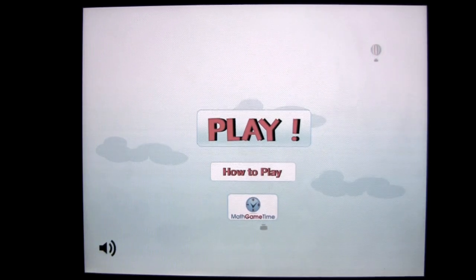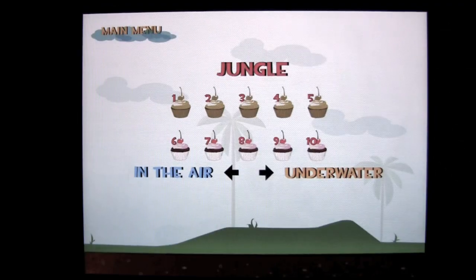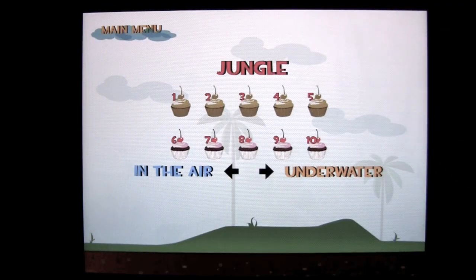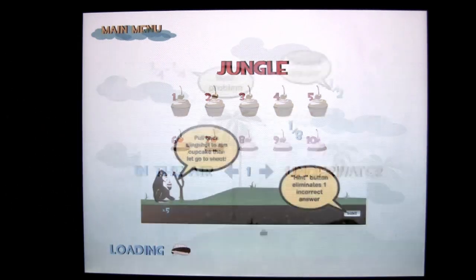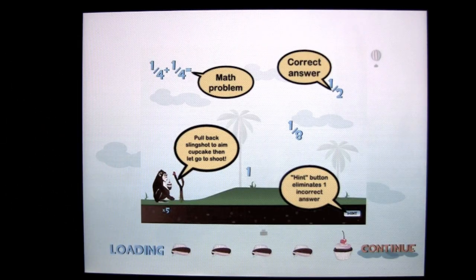Crazy Mike from crazymikesapps.com with an iPad app demo for Fraction Monkey Math Game for Kids. There are 40 levels of gameplay in this iOS universal application for the iPhone, iPod Touch and iPad. It's going to be on sale for 99 cents and it's in the education category.